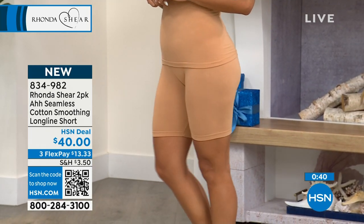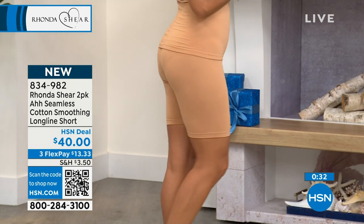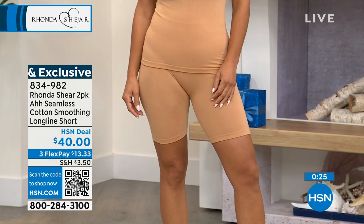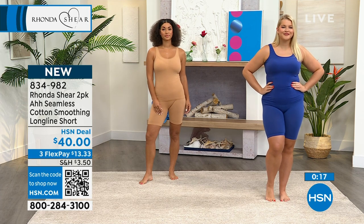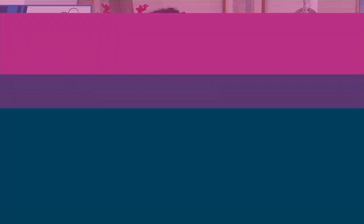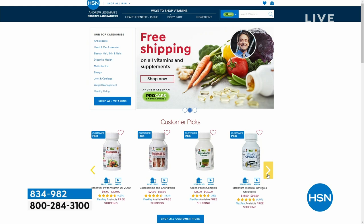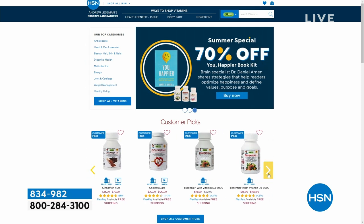Brooke is in the size small — you'd pretty much just pick up what you already pick up in your undergarments. If you already know your size in Rhonda's line, you'd pick up the same size here. The maple sugar that Brooke has on comes with the navy, which is like a royal blue. Both colors come together at $40. Amanda is in the 1X. Item number 834-982. When you go to hsn.com searching for your new shorts, you can also search all things Andrew Lesman — we have monthly specials and free shipping on his items.